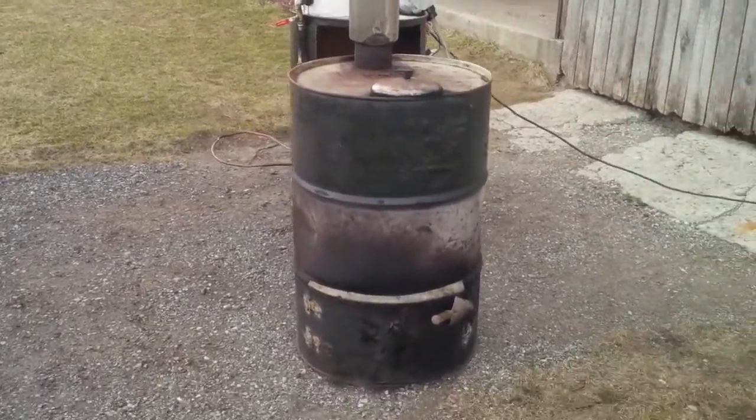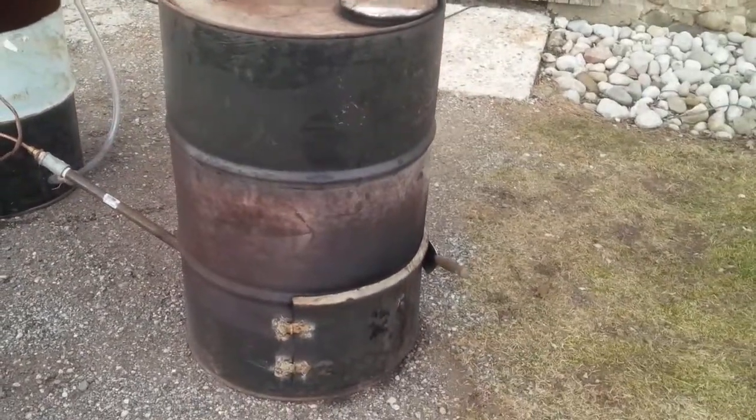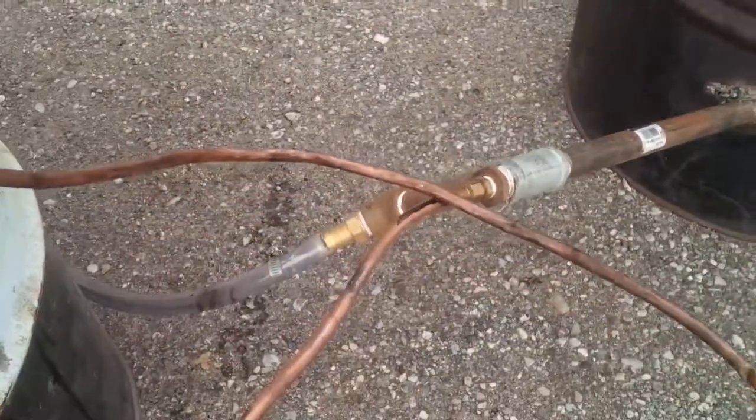All I did is take a 50-gallon drum, cut a hole in it for a door, so I can put my pot in there to collect the oil as a burn chamber. And I put a pipe through the back.